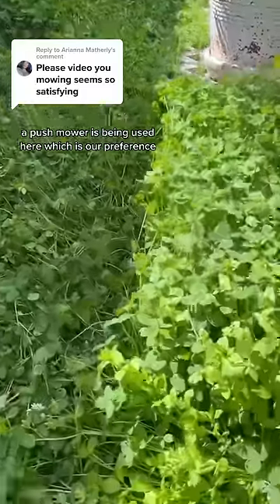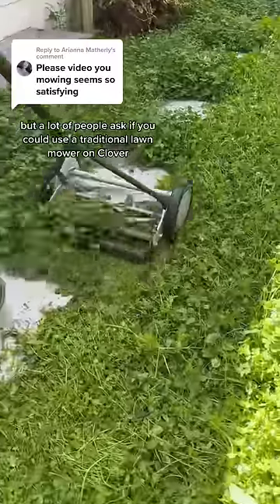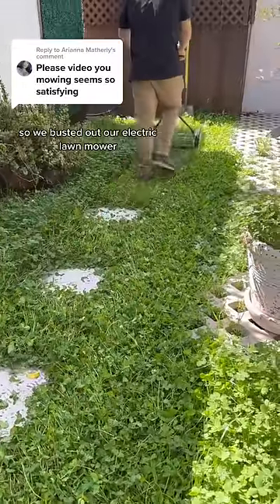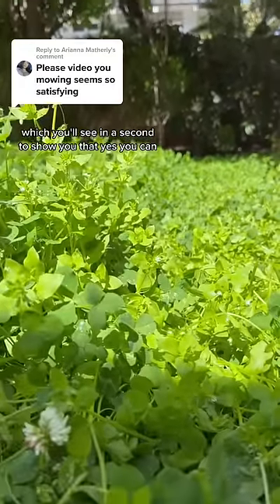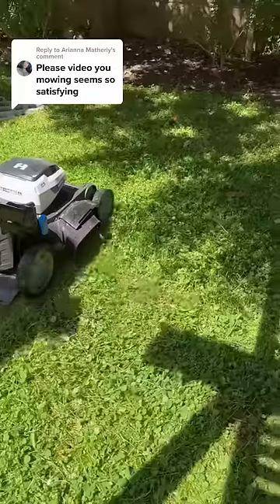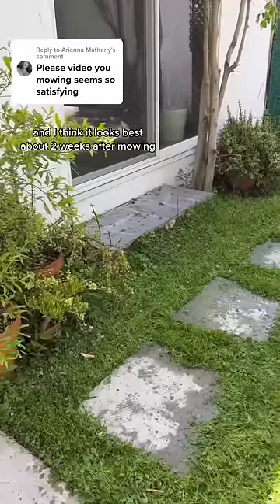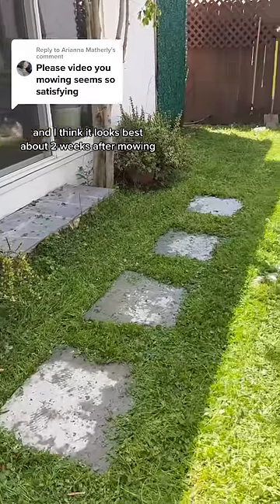A push mower is being used here, which is our preference, but a lot of people ask if you could use a traditional lawn mower on clover. So we busted out our electric lawn mower, which you'll see in a second, to show you that yes you can. The lawn will take about 20 minutes or so to start to bounce back up, and I think it looks best about two weeks after mowing.